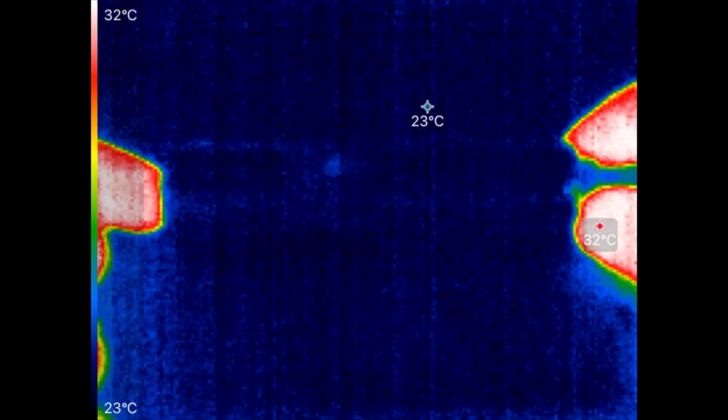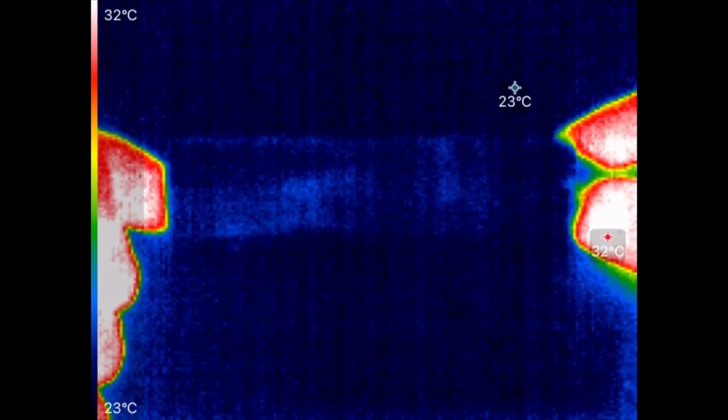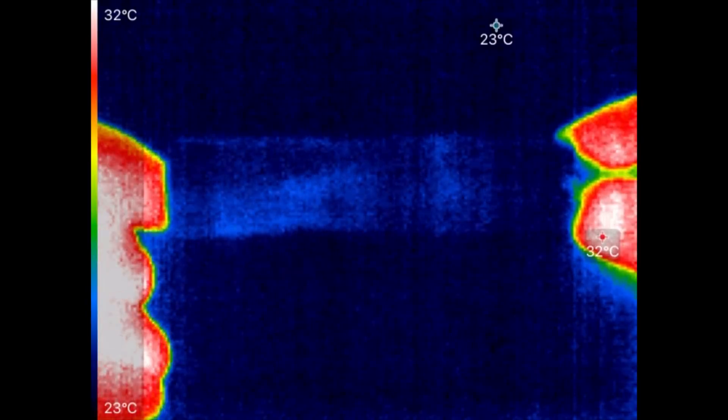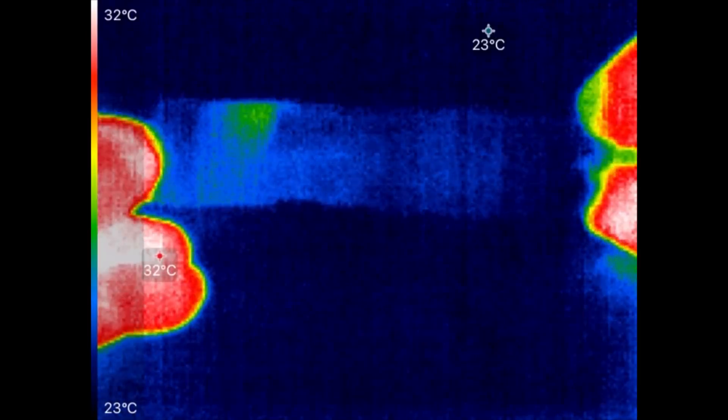Let's go ahead and start applying the current. 30 amps is starting to flow now. I thought somewhere between an inch and a half to two inches from the bottom I felt some heat. It looks like it might be something over here.